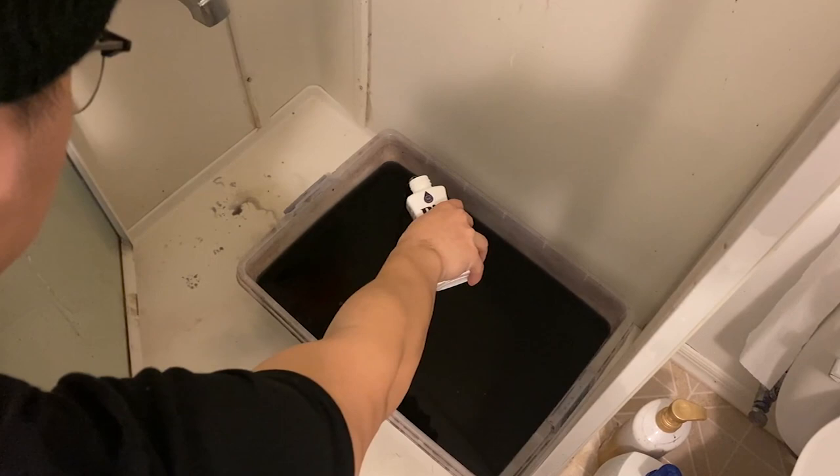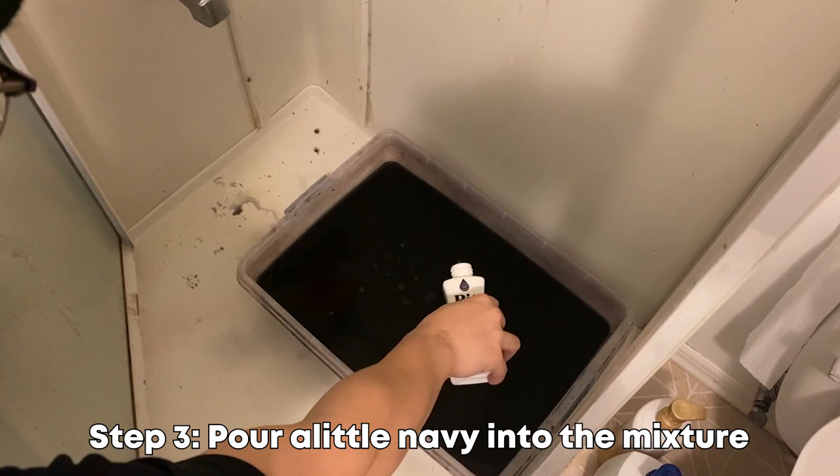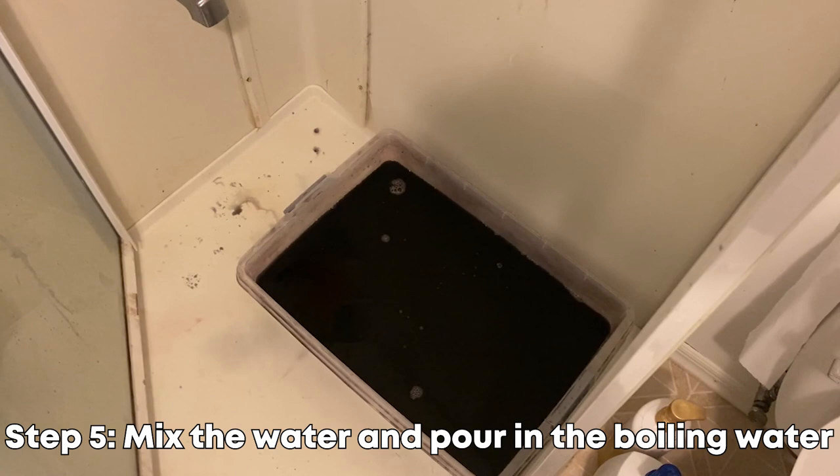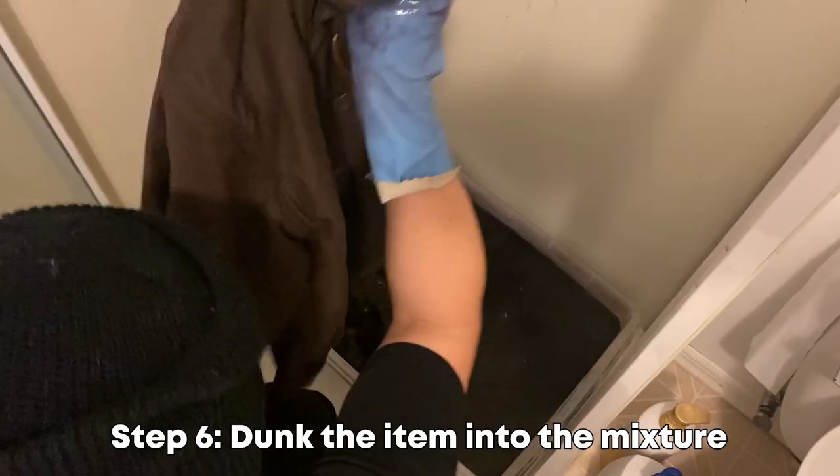Since this military jacket is nylon and cotton, you need salt and vinegar to trap the colors in the material — just pour a good amount in. After all that, mix your solution. Once the water on the stove is boiling, grab it and pour it into the mixture, then put the pot back on the stove and refill it again.